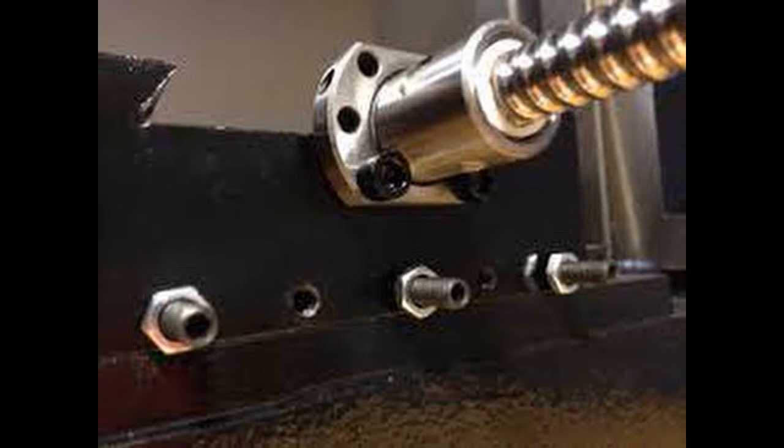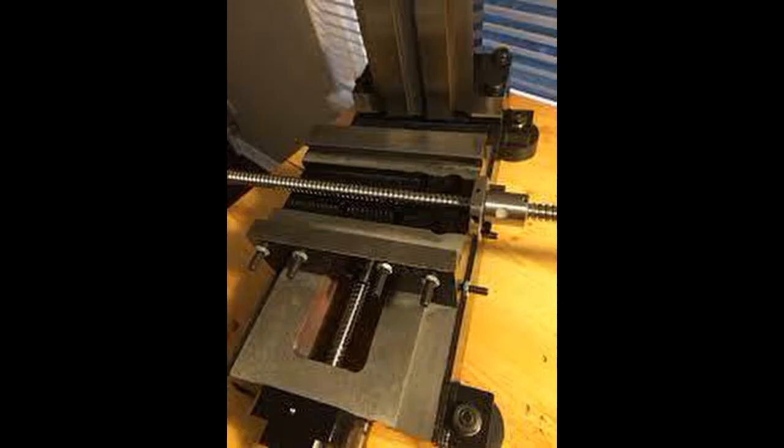The X-axis ball screw nut is an SFU 1204-500 millimeter and is connected to the saddle by enlarging two of the holes on the ball screw nut to match the existing six millimeter threaded holes in the saddle casting. Drilling through the hardened nut was extremely difficult and I had to use a diamond grinding bit for a Dremel multi-tool. I ended up wrapping the entire ball screw in painter's tape to prevent grinding dust from entering the ball screw, and the heads of the cap screws were also machined down to eight millimeters to clear the ball screw nut.